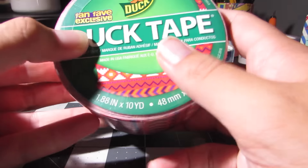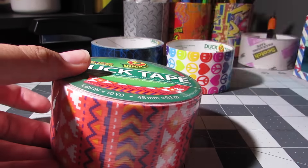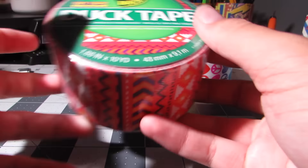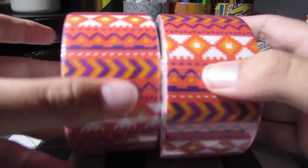Basically about the fanfave — for the past three years now, Five Below released a thing on their Facebook of fans voting between five different possible patterns of duct tape. And then the winning one they brought to their stores. So this is what the tape looks like.